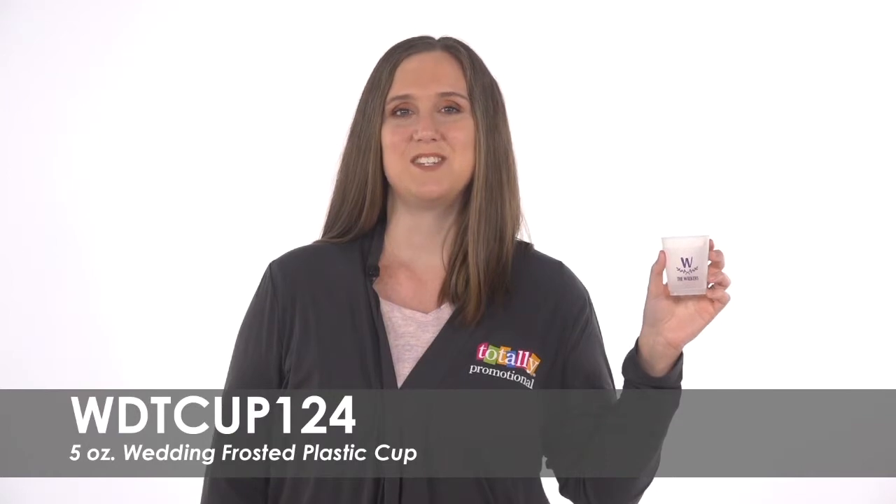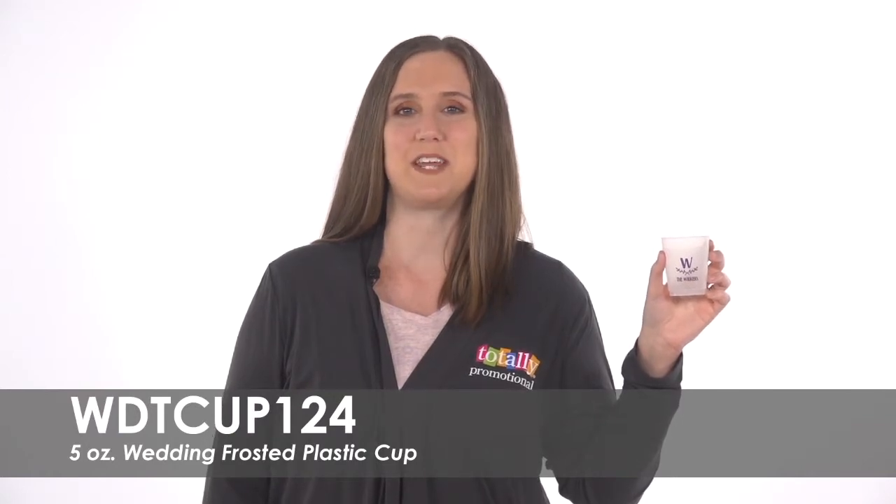Hi, welcome to Totally Promotional. This video highlights our 5-ounce wedding frosted plastic cups. Add a touch of elegance and class to your big day with these frosted wedding cups.